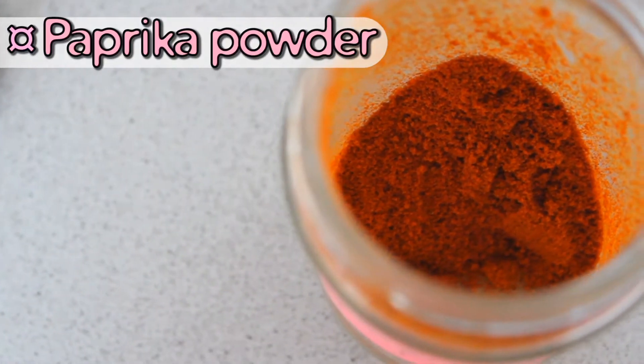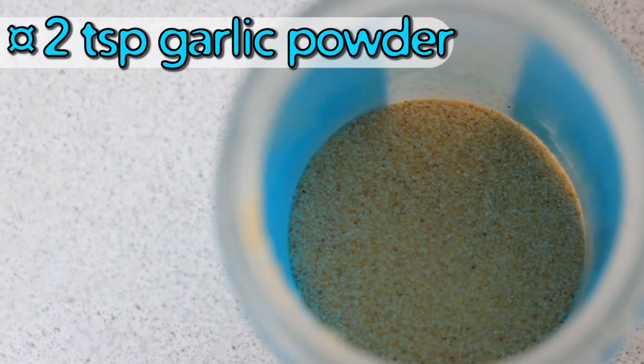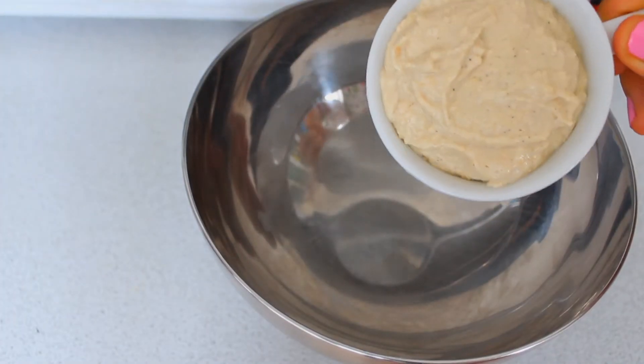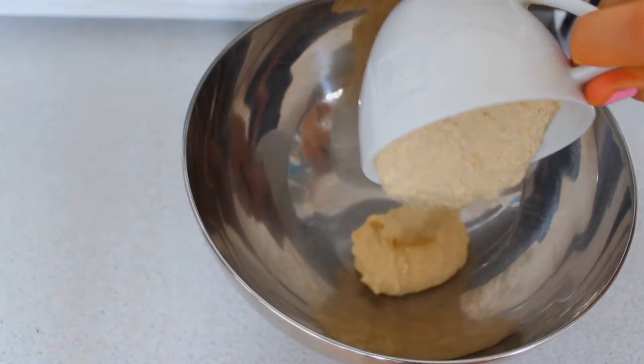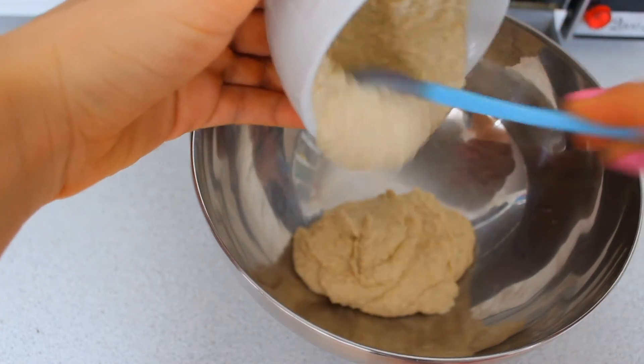You'll need paprika powder, one cup of hummus, two teaspoons of garlic powder, a dash of black pepper, and two teaspoons of mustard. You're going to begin by putting all of the ingredients into a bowl, except for the potatoes and paprika powder.